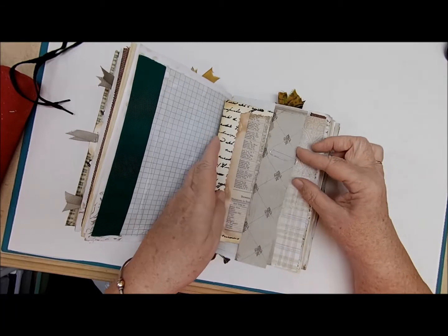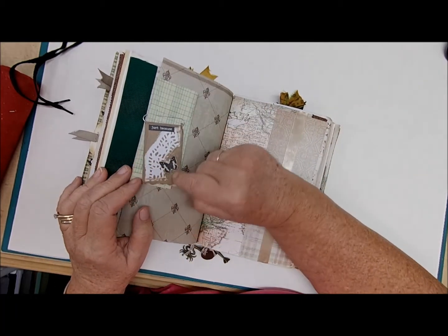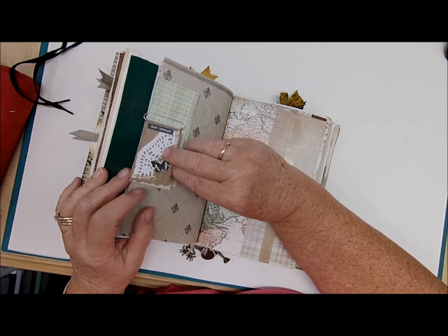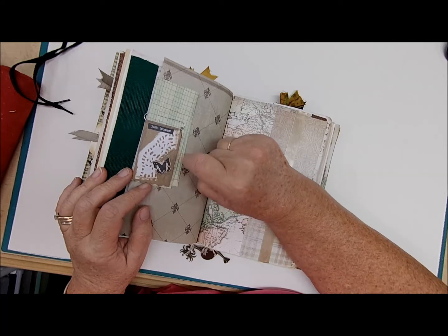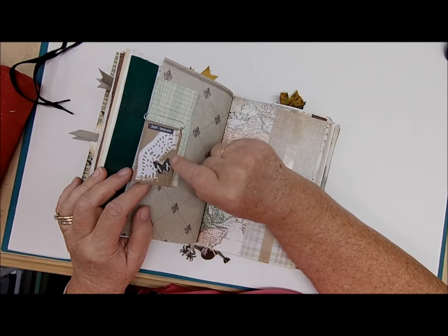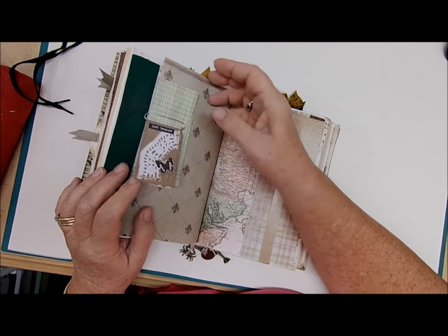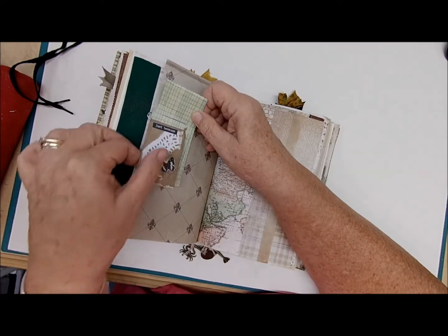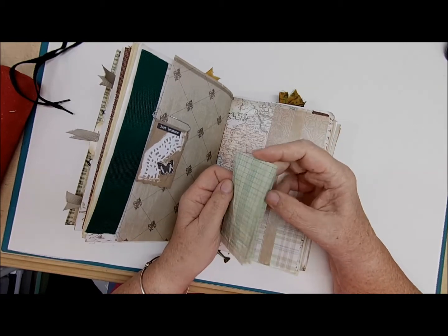That tucks in there with a paper clip that on the other side holds this little paper bag cluster tag that says 'Just Because,' with a little bit of doily and a butterfly. You can have writing space on the back of that and a piece of coffee-dyed paper for writing as well.